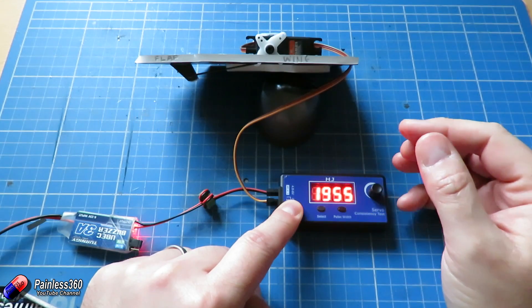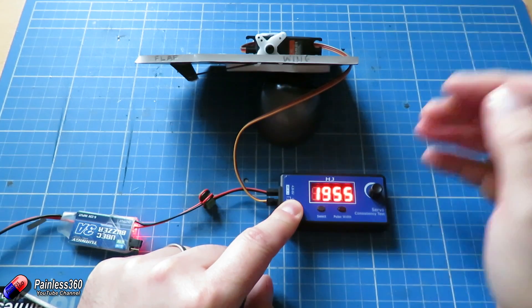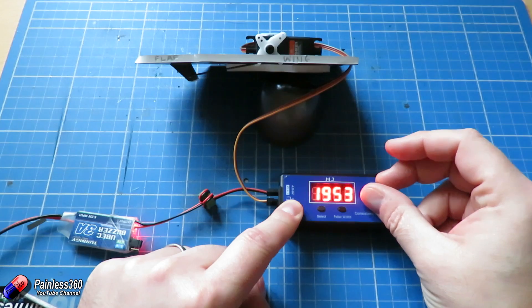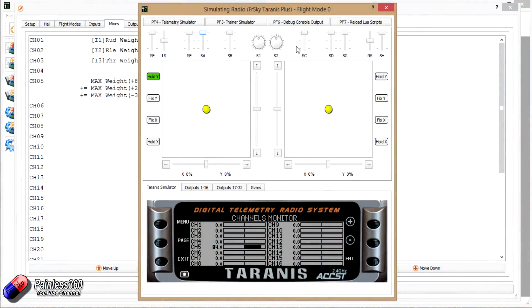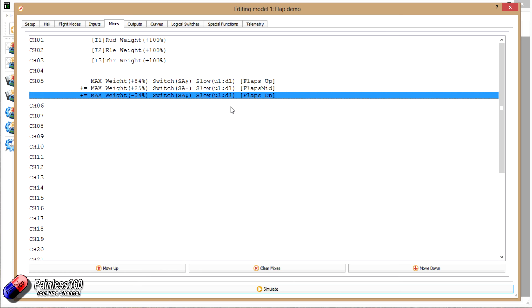So that would be the way that I would always do it. Plug your servo checker into the flap servos on your model, see what maximum and minimum deflection needs to be, use that little bit of math to figure out the values, and then just plug those values directly into the three positions of the switch — and your flaps will be spot on first time.